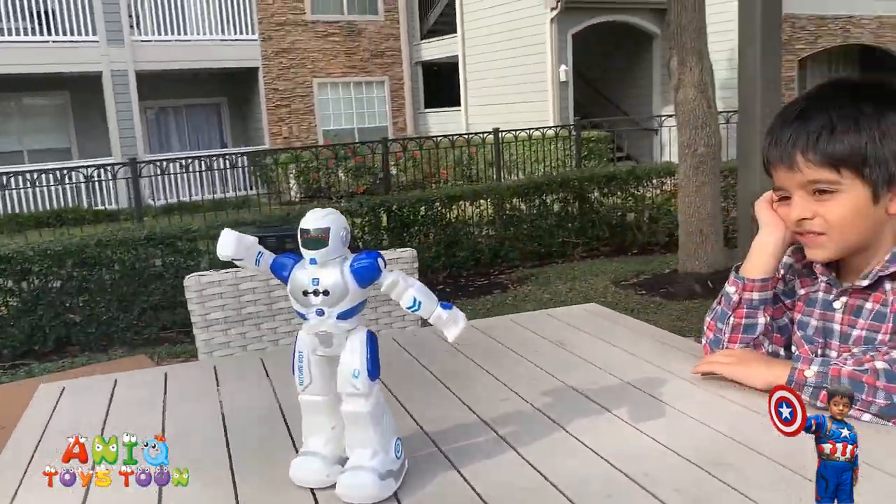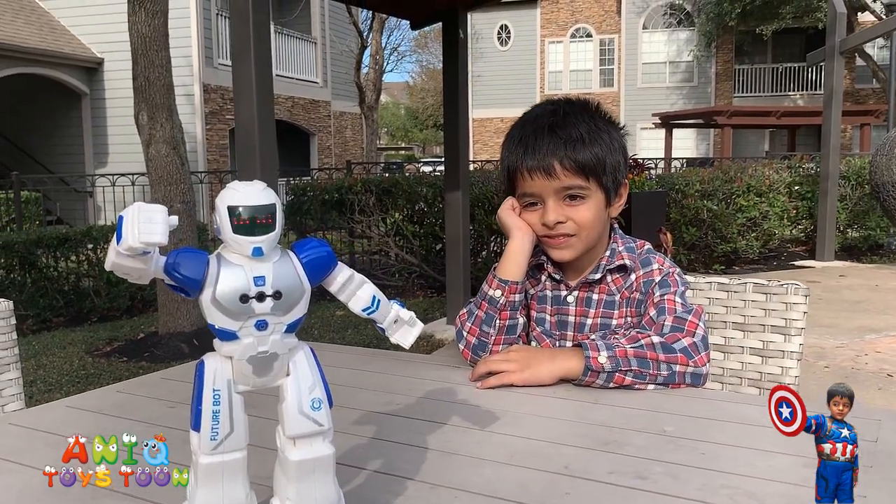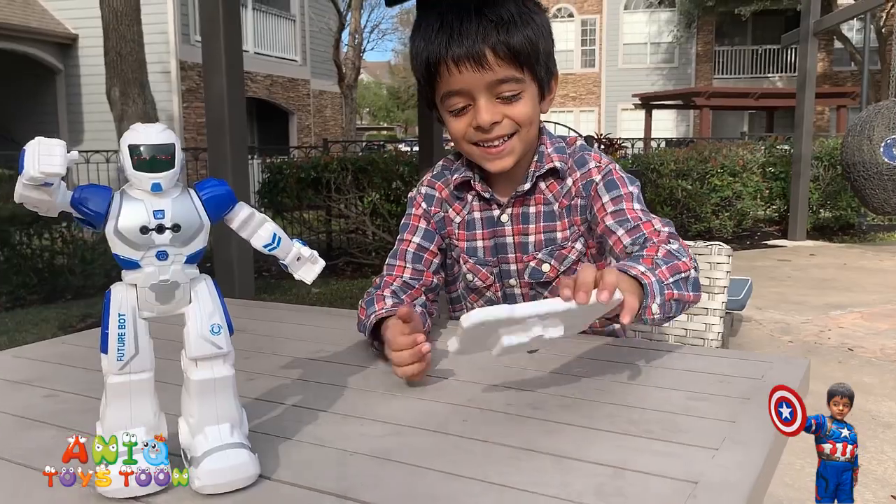I think it makes a perfect gift for little kids. What do you like about this robot Anit? They have all the buttons and I can name them.